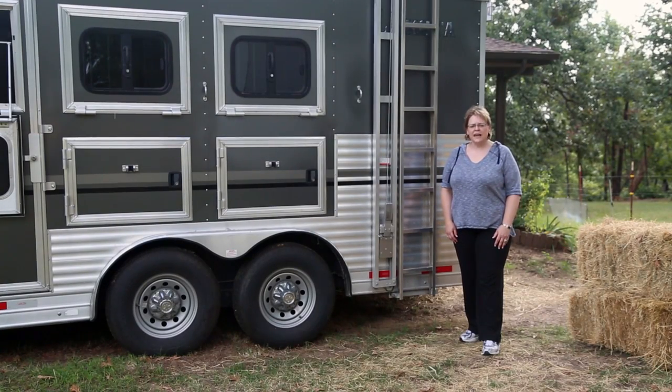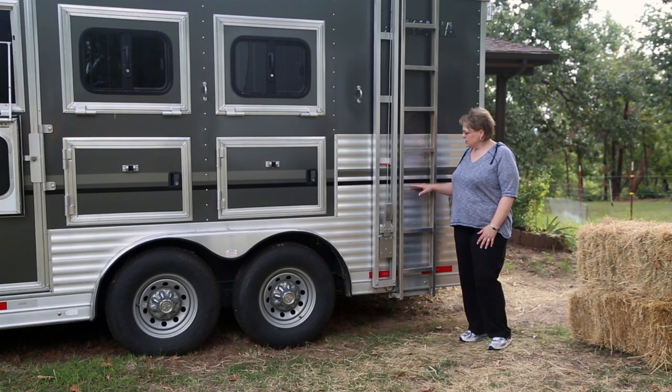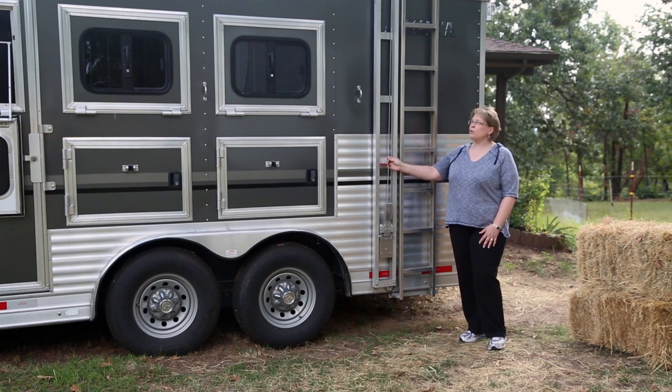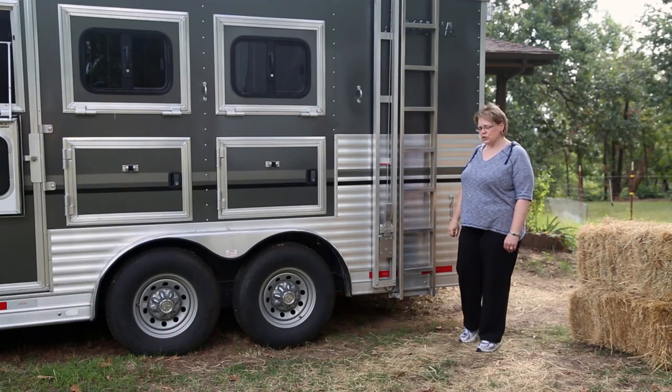Hello, my name is Kathy and welcome to Handy Hay Loader. Before I show you how Handy works, let me tell you a little bit about him. Handy is made out of aluminum. The wheels are nylon for a smooth and easy glide. The cable is an aircraft type cable and we're using a 2,000 pound 12 volt winch.